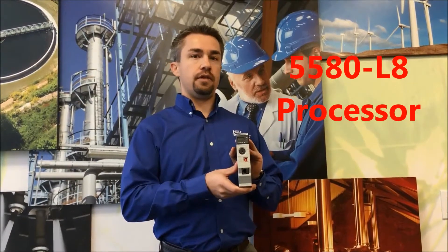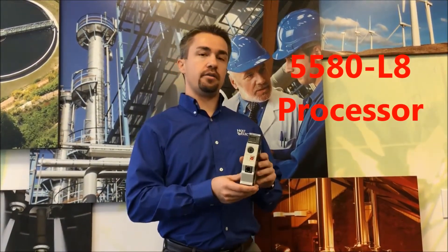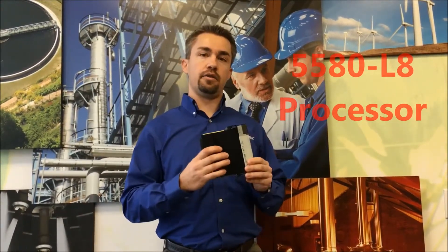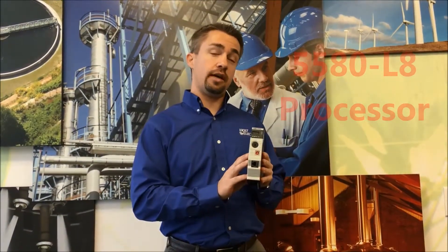It supports up to 256 axes of motion and requires Studio 5000 version 28 or greater. So quite a bit of power packed into the same size package that fits in the existing ControlLogix chassis.